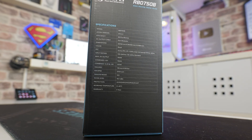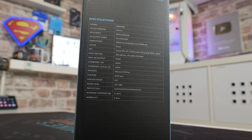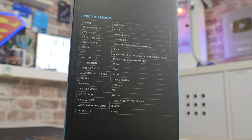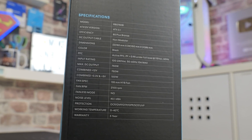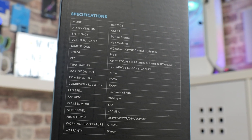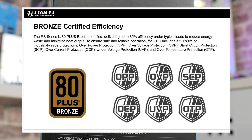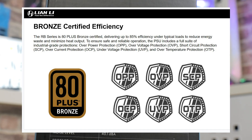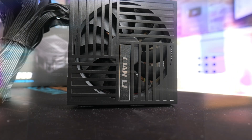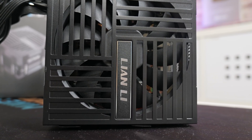On the side of the box it lists off some of the specifications — you can pause the screen to check those out. It does include a 135mm hydraulic bearing fan, which is nice for keeping noise levels down. It doesn't have a fanless mode, but it has got very low noise levels. It's also got excellent protection: over-current, over-voltage, over-temperature, over-power, short-circuit, and under-voltage protection. All of that is within working temperatures between 0 and 40 degrees Celsius, and it comes with a five-year warranty.